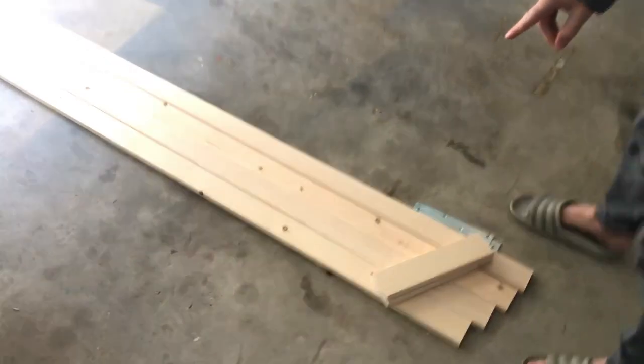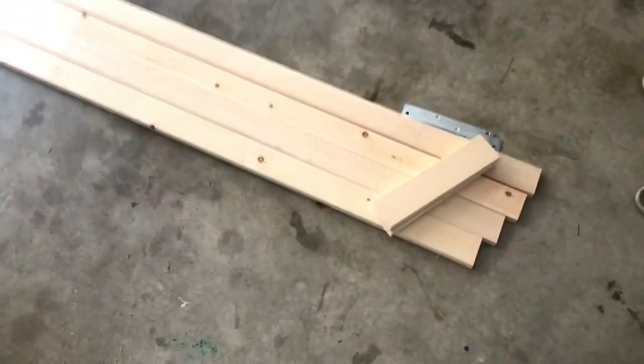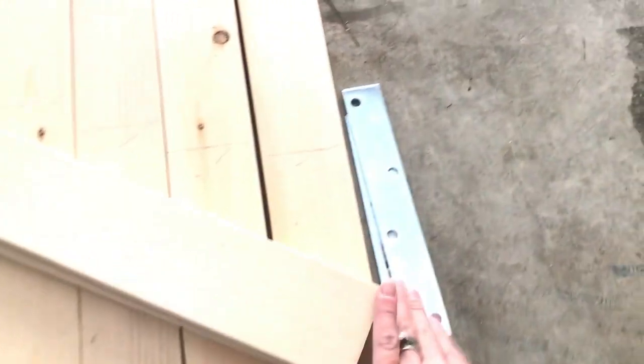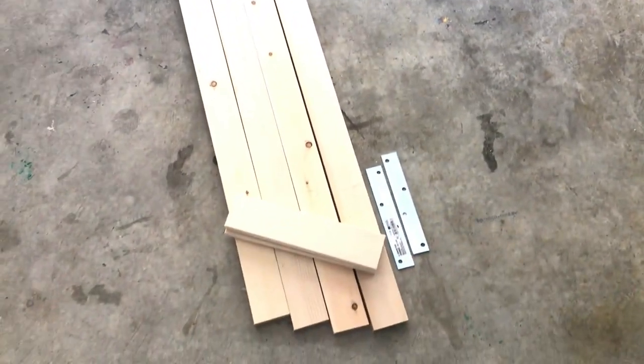These are the long boards. This is what they look like before stain. And these pieces right here — those make the X in the back.